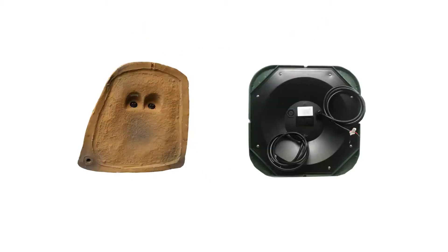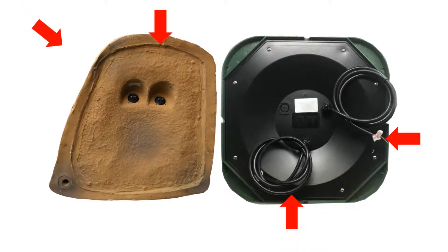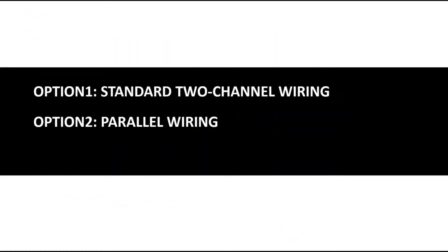On the base of the DVC speaker, you'll see either two sets of wire tails or two wire terminals. I'm going to teach you three different ways of installing a DVC speaker. Each method will yield a different impedance load.